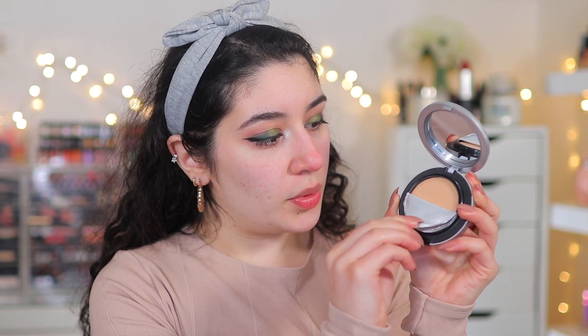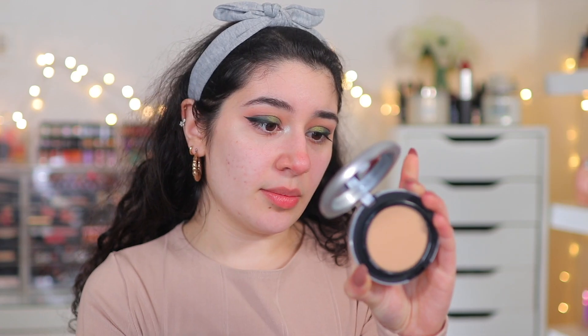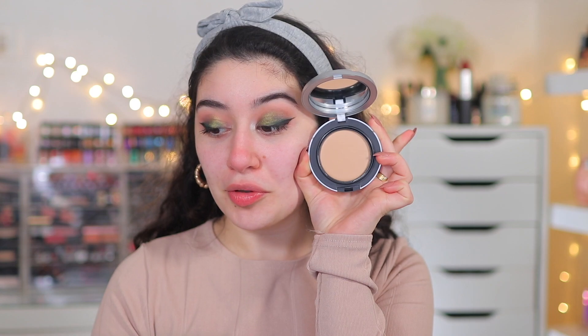This looks really dark. This is NC15, the one I picked up. NC15 has always looked lighter on my skin — I've always used NC15 and NC20 and it's never looked like this. It's actually looked lighter, so I'm a little bit worried already, but let's just dive straight into it.